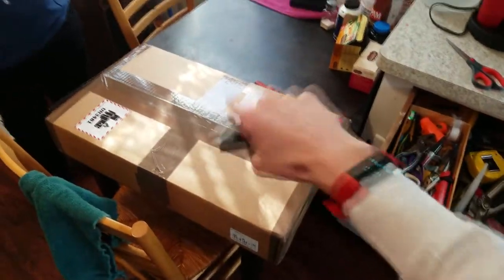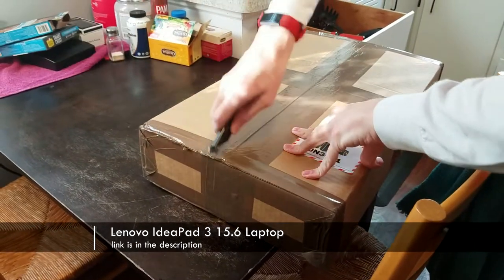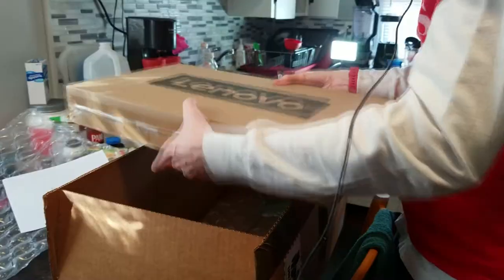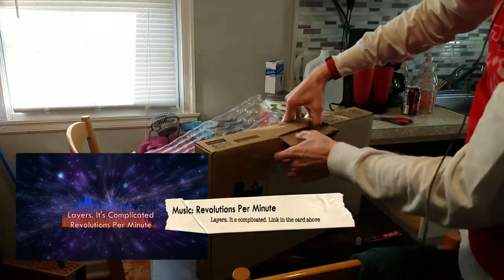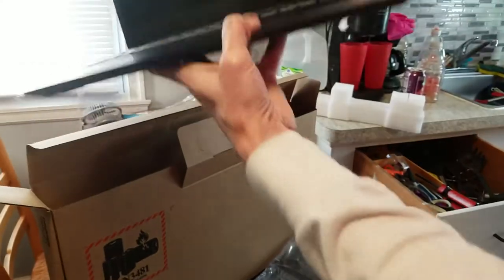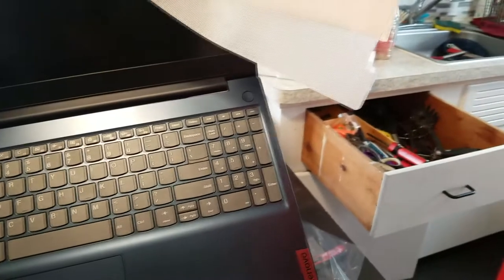Look what just came in the mail — it wasn't supposed to be here yet, it got here early from Amazon. It's something I've been saving up money to buy. So much tape — too much tape. It's the laptop itself, which is in blue. It's made of plastic but it feels pretty premium.